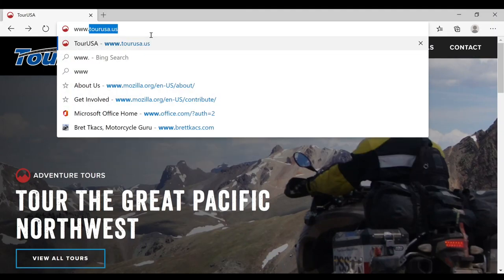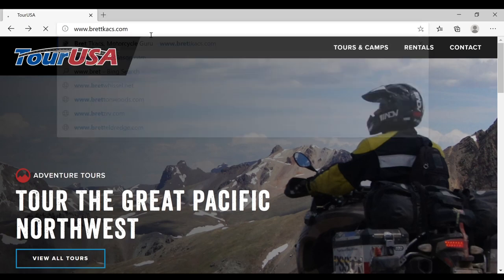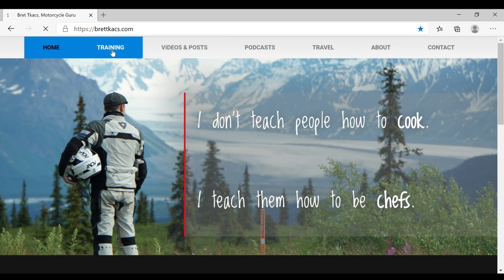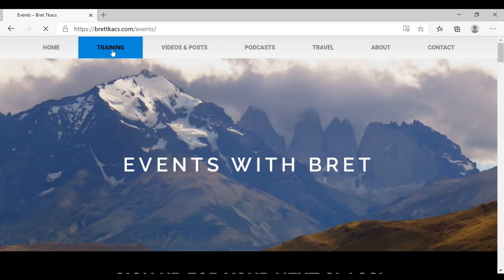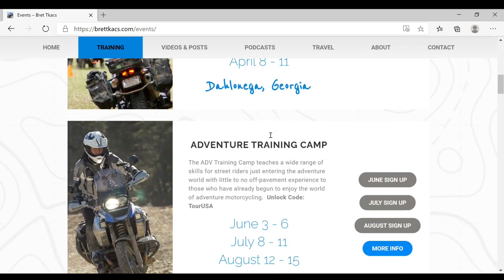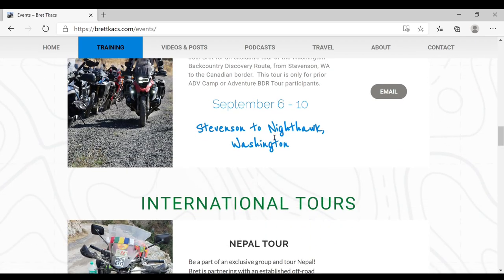If you'd like to see more of what I do, I'd like to invite you to my website, which is bretttax.com. On my website, not only do I post all of the videos I do and blogs, but also any training that I do, any tours that I conduct, any events that I participate in both in the U.S. and internationally. I'll be in Georgia this year for 2021 — there are a few spots left. Most of the camps in Oregon are already full, but I have a lot of different events throughout the year.